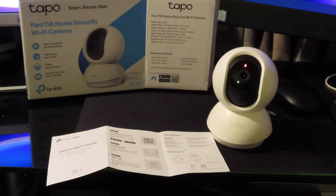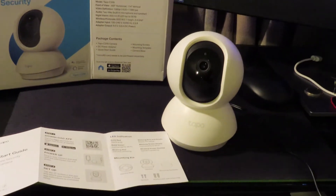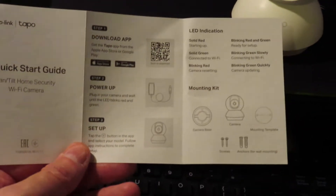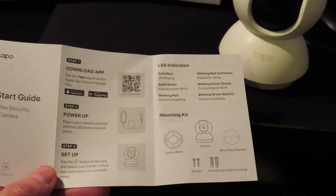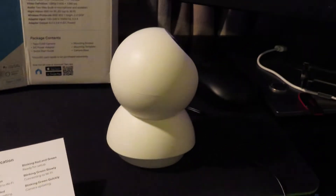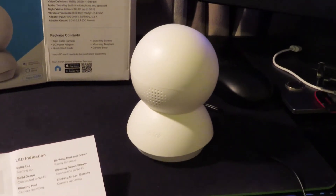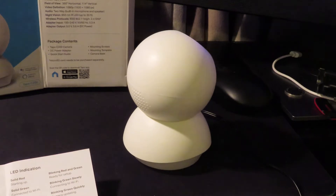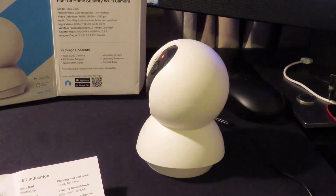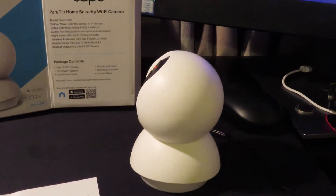I've powered it up and I have to wait for it to start blinking. You download the app, power it up, and wait for the LED light to blink red and green — it does a little self-diagnostic. Now it's blinking red and green slowly and doing a little rotate backwards and forwards.